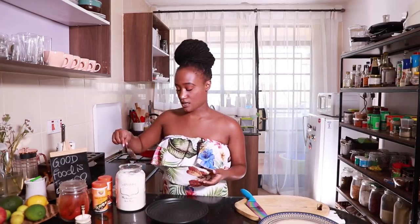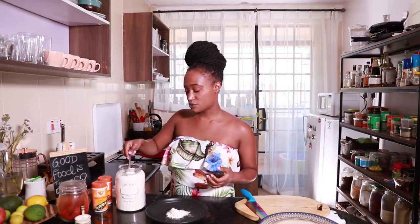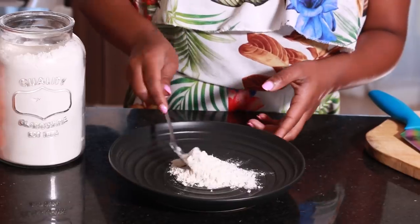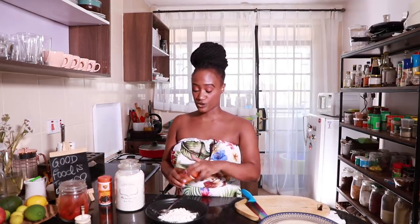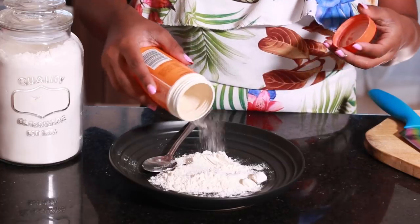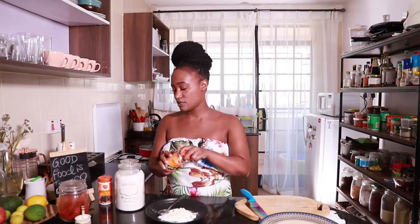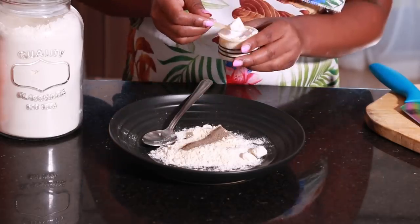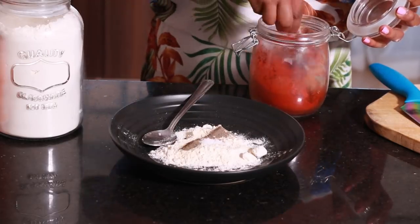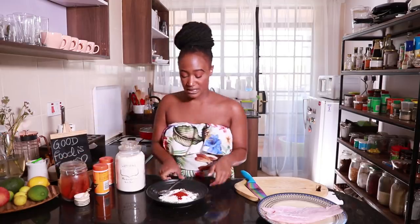We're gonna start by mixing our flour — this is one and a half tablespoons of all-purpose flour. The trick is to always season your flour so your fish has a really good, delicious coating. We're going in with one and a half teaspoons of garlic powder, three-quarter teaspoon of black pepper, about half a teaspoon of salt, and lastly three-quarter teaspoon of paprika. Mix everything together, then set it aside.